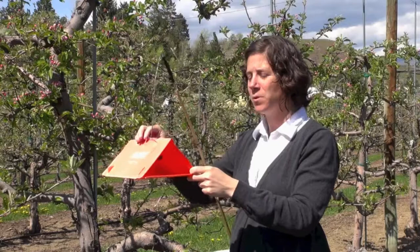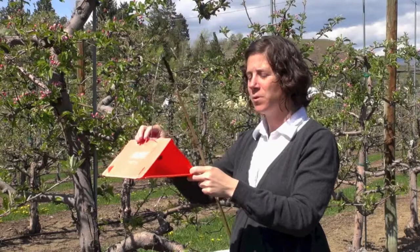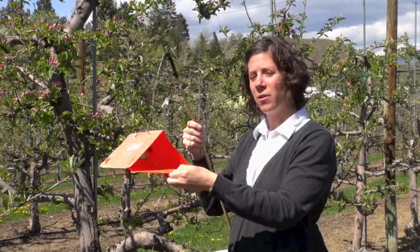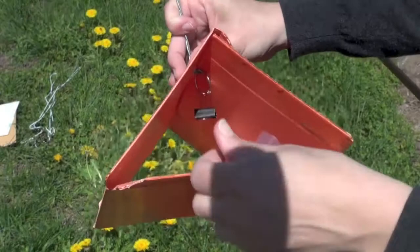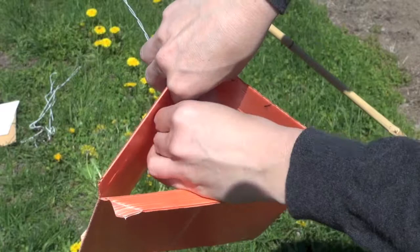In order to hang your lure and trap to monitor your natural enemies, we are going to start with showing you how to use the orange delta trap. For this one we have our lure, and inside the delta trap on the wire we have a key ring and a binder clip. We reach in, open the binder clip, and attach the lure so we have it hanging.